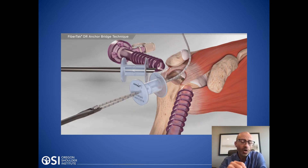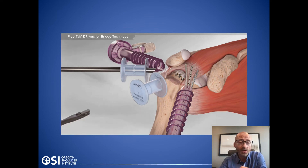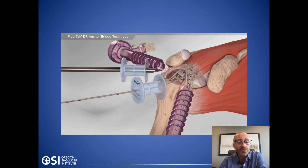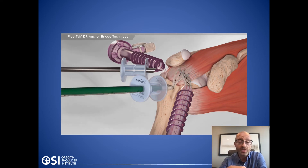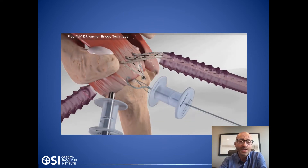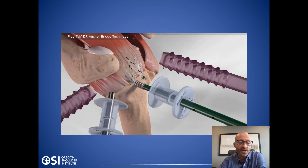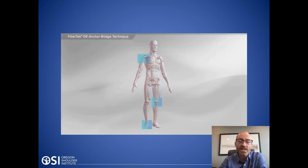Sometimes those anchors are made of a hard calcium composite material or a plastic polyether ether ketone; other times they're actually made of suture material that balls up under the bone. Metal anchors are an option as well, though I typically don't use those. In this illustration you can see a double row repair — anchors are placed right against the articular margin, sutures are passed through the tendon and brought out to other anchors. This is called a knotless repair because it's a linked construct. The important thing is adapting the repair to the tear pattern for the individual person, to get compression of the tendon down to the bone.